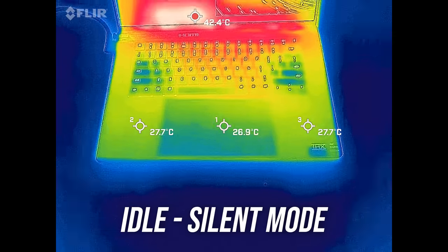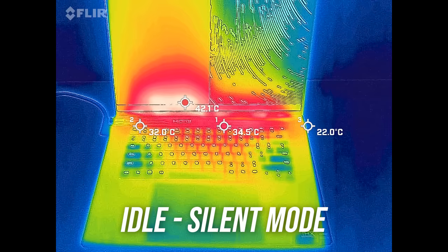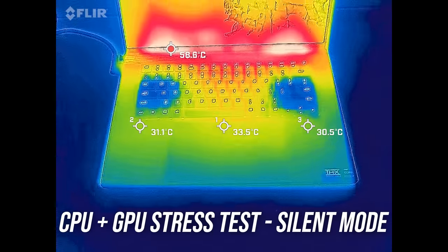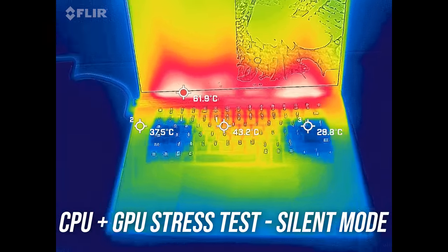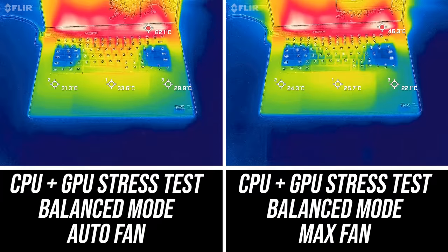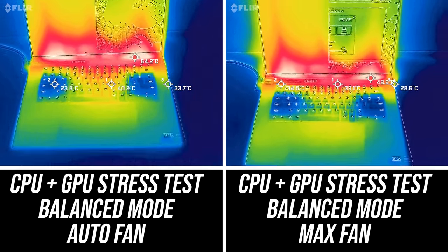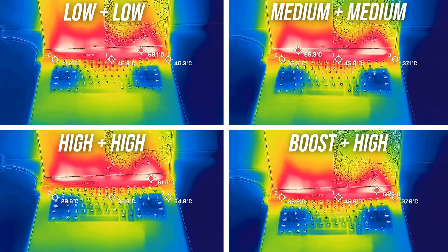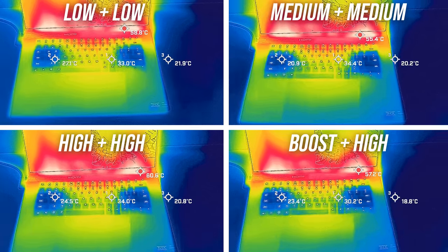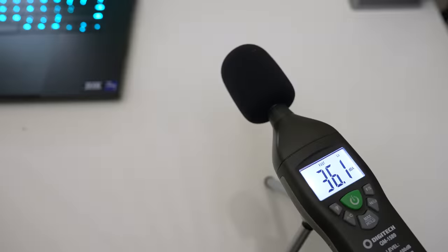Most laptops I test are in the low 30 degrees Celsius range on the keyboard at idle, and the Blade 16 was right in line with this. It's not much warmer with the stress test going, but it feels a little warm as the metal finish conducts heat. Balanced mode was much cooler with the fans maxed out instead of on auto. WASD was always cool as air went through the keyboard. It's not that much different to the touch in low, medium, high, or boost modes, but the fan noise is different.